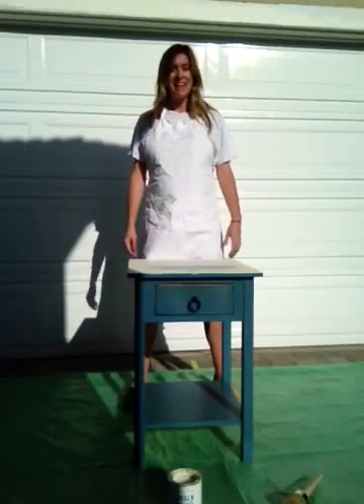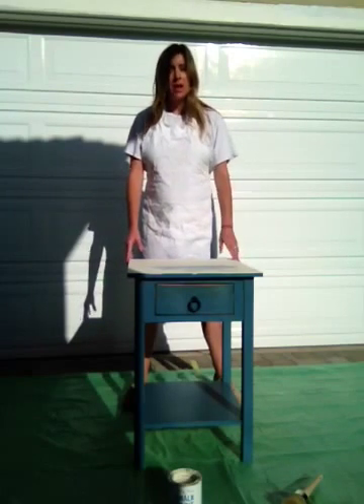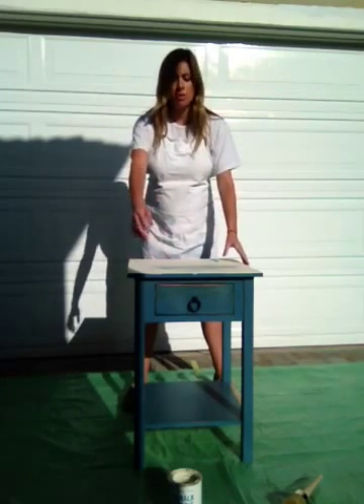Hello readers, this is Valen and today I'm doing a tutorial on how to repaint and refinish this side table with Annie Sloan chalk paint. I already started on the top a little bit so it can kind of dry, and I'll show you the brush stroke on the front.